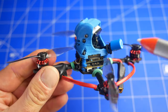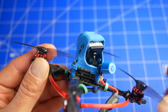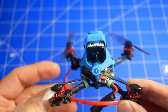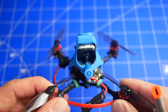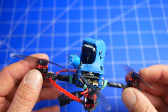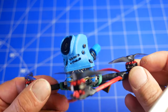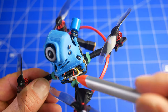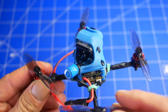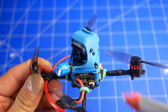Najdroższe elementy które tutaj mamy, to jest Naked Vista - czyli wideotransmitter - nadajnik wideo z kamerą DJI plus antenkę. Antenkę zastosowałem niestandardową z BetaFPV, ale całość wynosi około 150 dolarów, czyli około 600-700 zł w zależności od tego gdzie i kiedy kupujemy, bo są promocje. Ostatni element to jest FC - tutaj mamy z wtyczkami wychodzącymi poziomo. Jest to BetaFPV Toothpick 405. Może być zarówno na 12, jak i na 20 Amper.